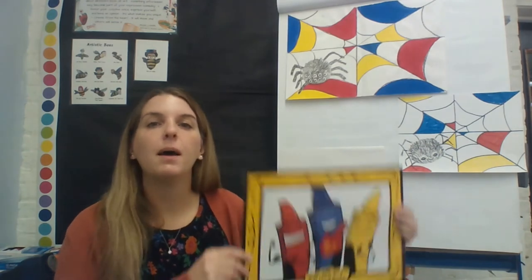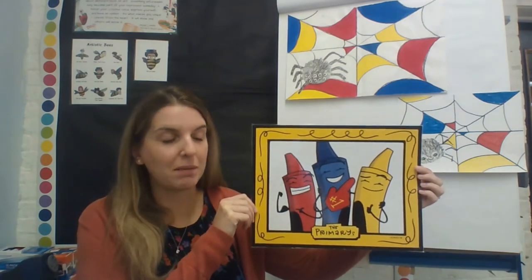Hello, my amazing artists, and welcome back to art class! This week we're going to be making some spider webs using a certain color family. We learned about this color family in kindergarten, but even if you didn't have me in kindergarten, you probably already kind of know these colors. Did you know that you can split colors into different color families? This color family includes yellow, blue, and red — the primary colors.